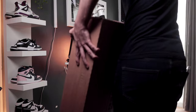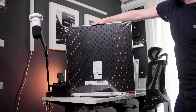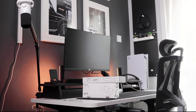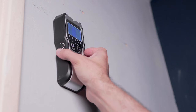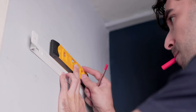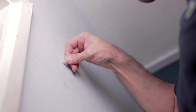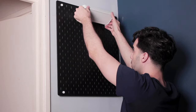I ended up getting a Skadis pegboard with dimensions of 56cm by 56cm, and I also picked up some additional accessories from IKEA to decorate it. The installation process was fairly straightforward. I used a stud finder before drilling to ensure I was drilling in the right spot, then marked my points on the bracket as a reference. I added wall plugs to each of the holes and securely screwed in the wall bracket, then attached the pegboard and ensured it was nice and secure before proceeding to decorate it.